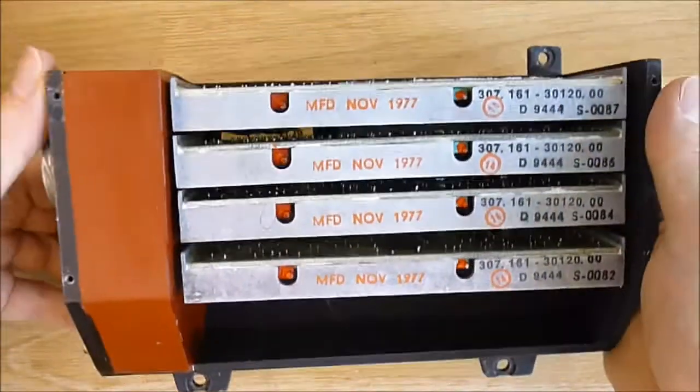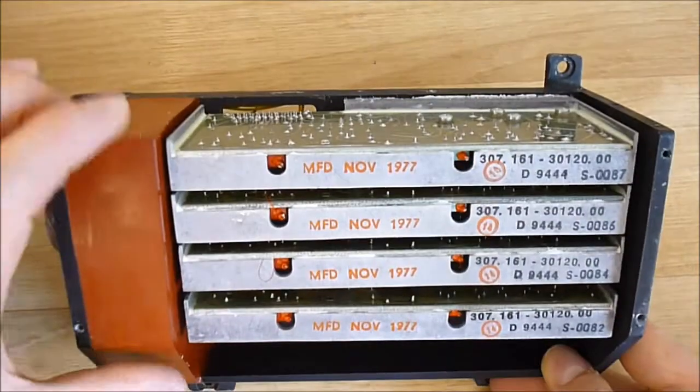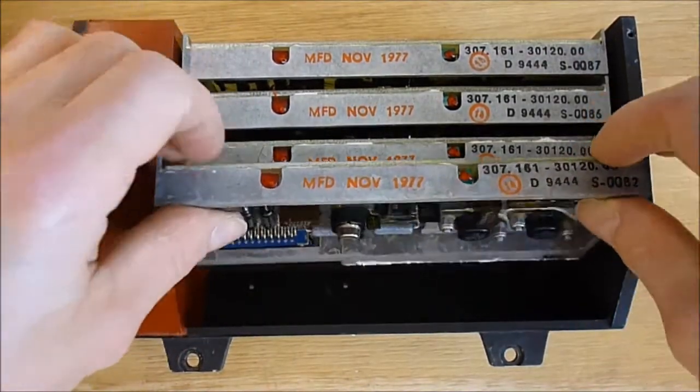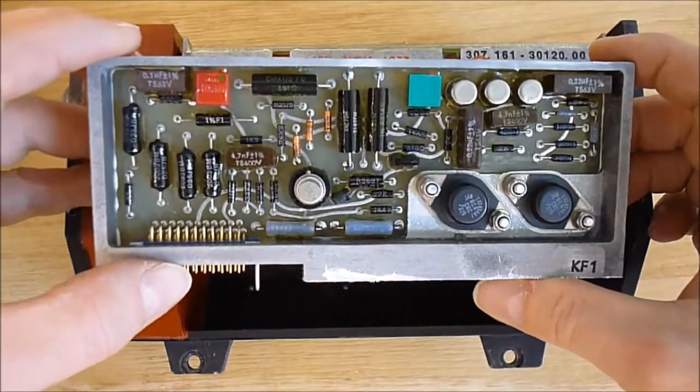Here is the contents for you guys. You can see this side is completely hard potted, and we have four similar modules. I believe there are four servo control amplifiers or something like this.